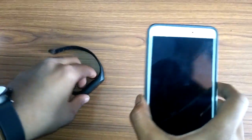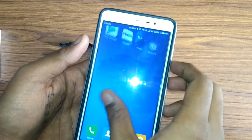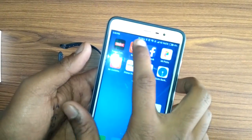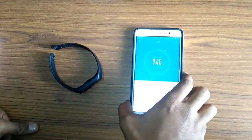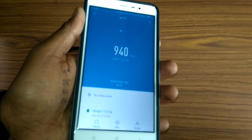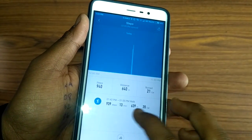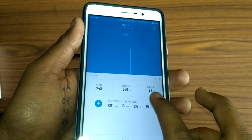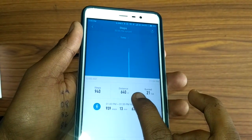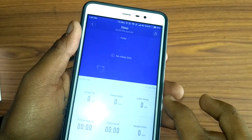You can also sync with the MiFit app. In the MiFit application you can easily see all your data — for example, 940 steps taken, 21 calories burned, and 640 meters traveled today.